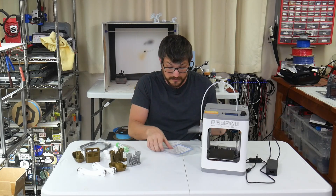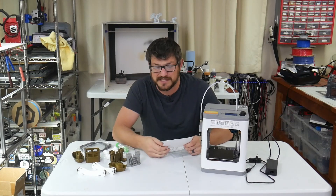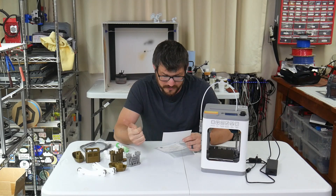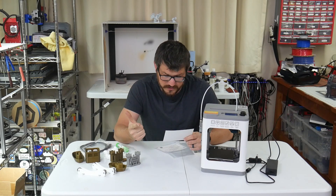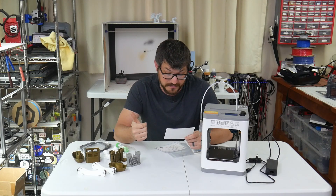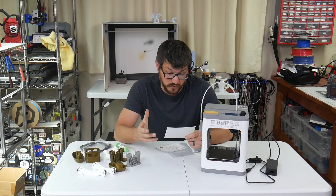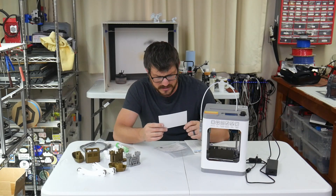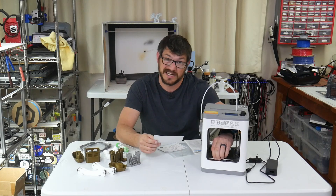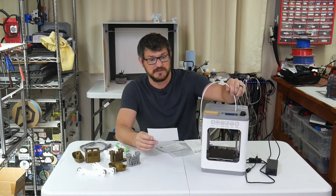It comes with a two-year guarantee. Certain things are good for 60 days — motor, end stop. Other things for six months. The motherboard, external power supply, and motor bearings are guaranteed for two years with free replacement except for human damage. Excluded from the warranty is the platform sticker and filament tube — I'm guessing the sticker is the bed surface, and then the PTFE tube.